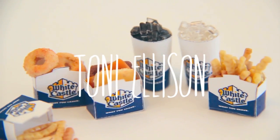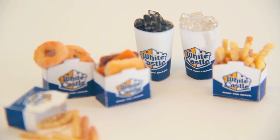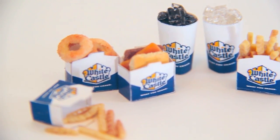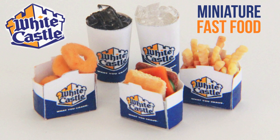In this video, I'm going to show you how to make miniature food from White Castle. I used templates for all the cups and the little holders, and polymer clay to make the food. For the drinks, I used Dimensional Magic.